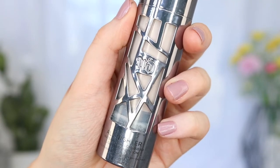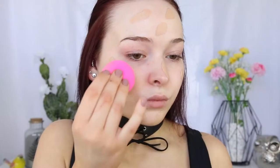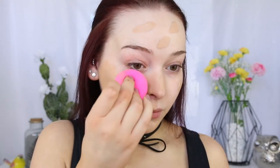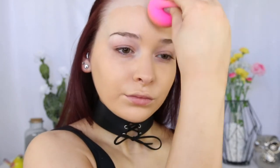For foundation, I'm going in with one of my favorites, which is the Urban Decay All Nighter in shade 0.5, and mixing in a little bit of the Cover FX Custom Cover Drops in G80 just to make sure it matches my fake tan. What I love about this foundation is it's so full coverage, yet it doesn't make me look flat or one-dimensional. It's like the perfect amount of full coverage.